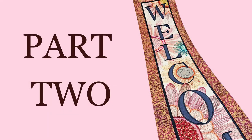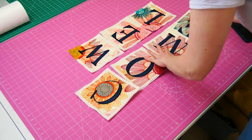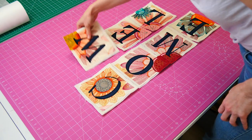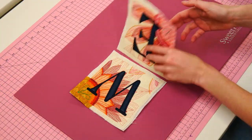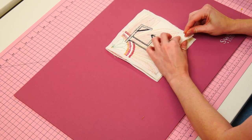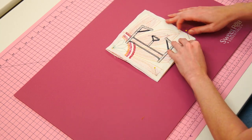In the second part of this video tutorial, I will show you how to join the welcome hanger blocks. First, lay out your hanger blocks in the correct order per your instructions. To begin, take the first two blocks and place them right sides together. Align the edges carefully. Then pin the blocks together along one side, paying special attention to matching up the starting points and aligning the satin stitches and embroidery.